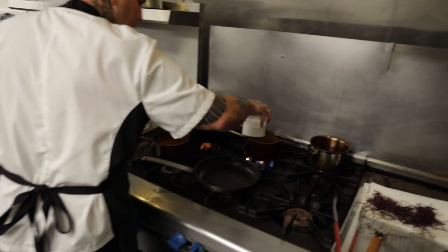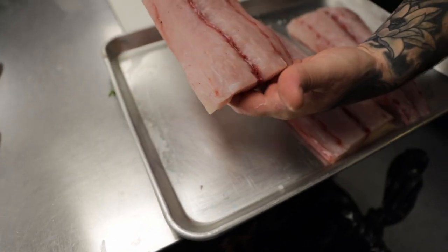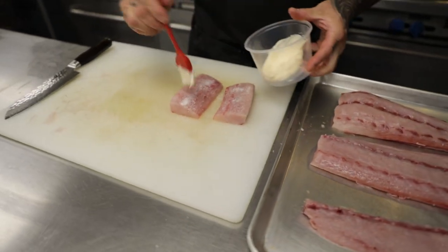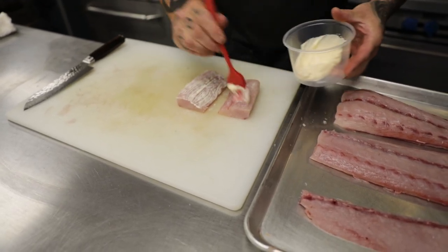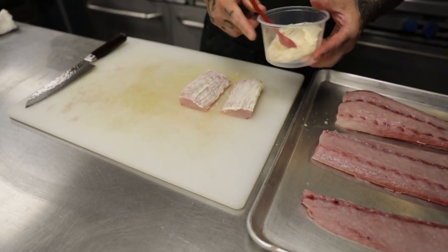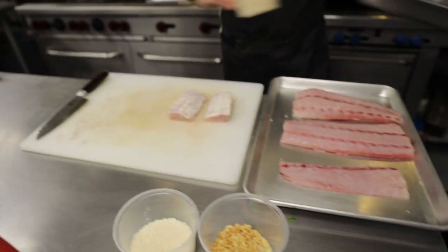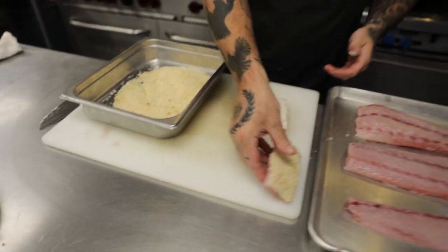We're going to heat up some fresh coconut oil. We have fresh mahi-mahi, locally caught here in the Pacific Ocean off Maui. A little mayonnaise for a binder — just paint that on. This is going to help stick the crust, which is going to be our toasted macadamia nuts blended with a Japanese panko breadcrumb. Here you have your panko breadcrumbs and your toasted mac nuts, and I already blended them together. Just a nice roll like that — voila.